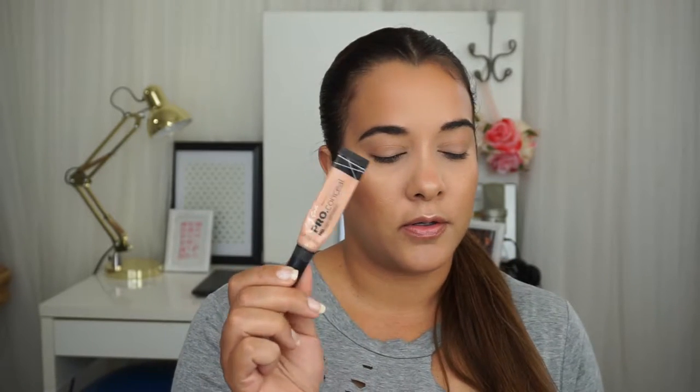Hey guys, so today I have an eye makeup tutorial. My face is already done. Today I used the Dior Skin Forever Foundation. For concealers, I used the LA Girl Pro Conceal and the Bright Future Sephora Concealer. I used the Real Techniques sponge. To set the concealer, I used the RCMA Translucent Powder. For blush, I used the Note Blush. For my bronzer, I used the NYC Color Wheel. For my brows, I used Bodyography. And for my highlights, I'm using the Glow Kit Sun Dipped Summer Highlight. Make sure you are subscribed to the channel, follow my other social media, and let's get started because I hate long-ass intros — and this was pretty long. Let's go.